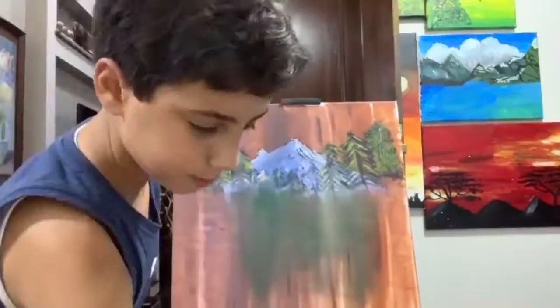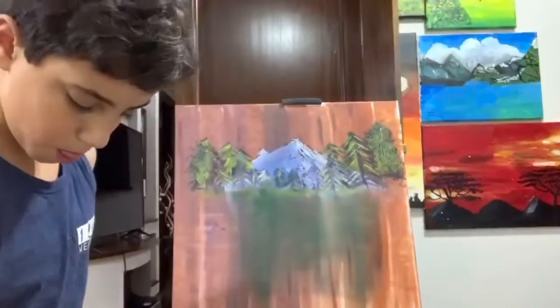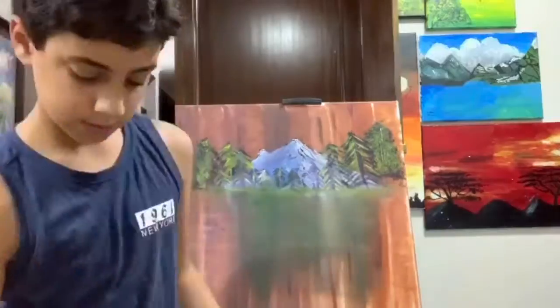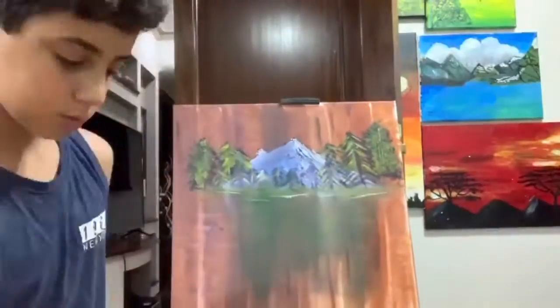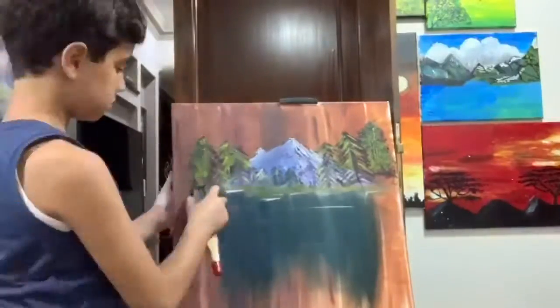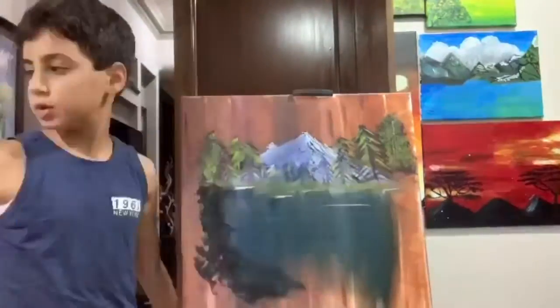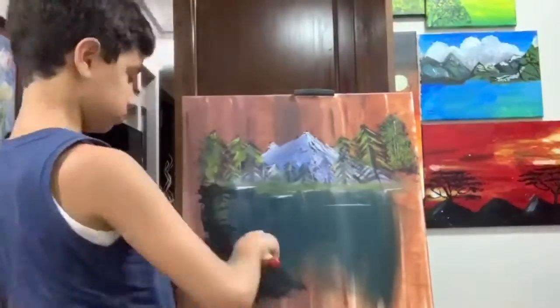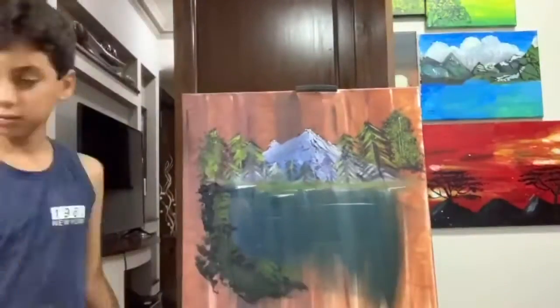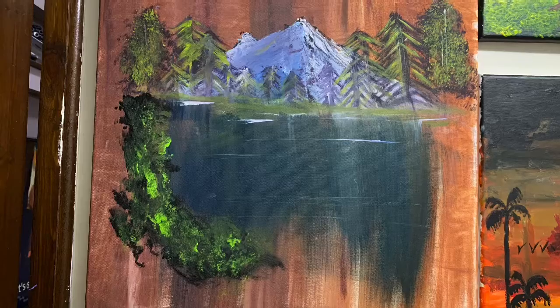I kept on continuing and then made the water. I used so many colors for it — I got a green, then a prussian blue, and it was perfect. Then I finished everything up, and I would like to thank you guys so much. Thank you.